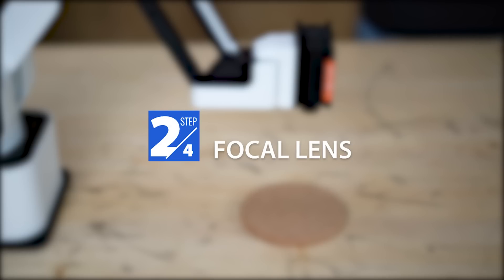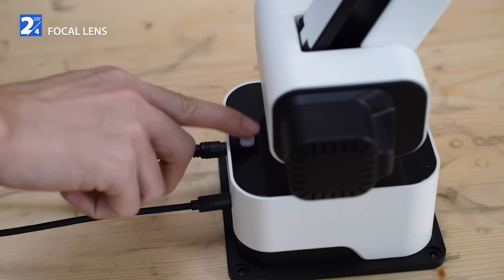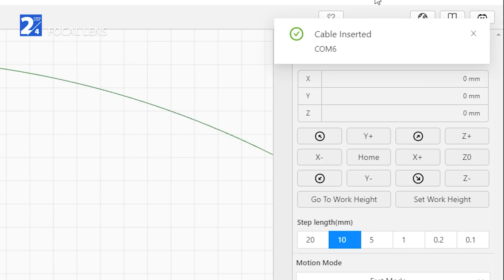If it's the first time you use the laser module, you need to adjust the laser focus length before engraving. Place an A4 paper on the material, power on Dexarm, and connect it with Rotric Studio.